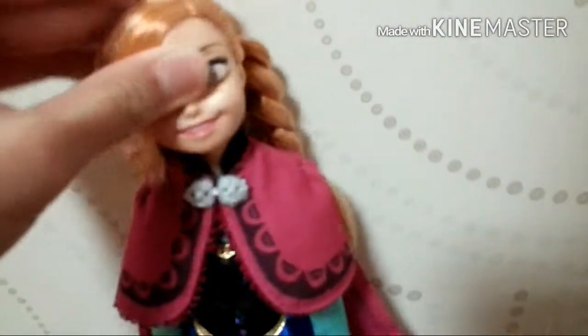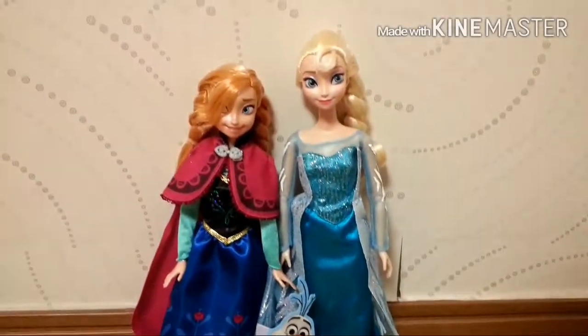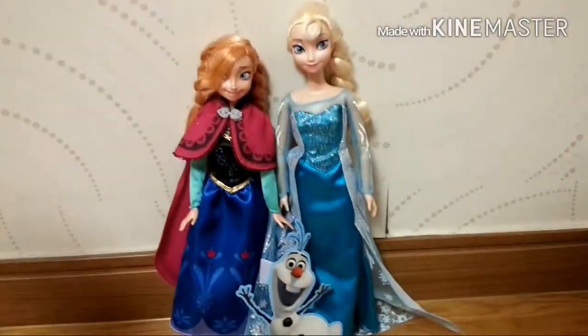Her head can move in full rotation, and her arm has a joint on the shoulder and elbow but not on the wrist — I wish she had one on the wrist. Her legs don't have much articulation. Here they are together, and with Olaf — they look so adorable together.